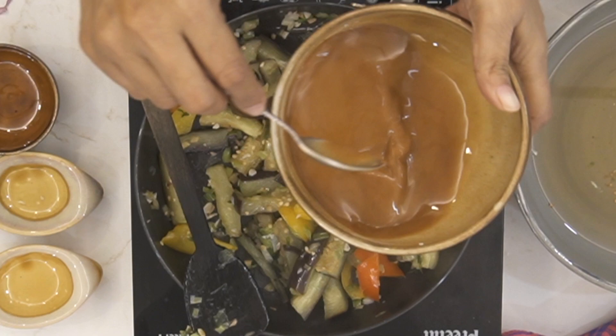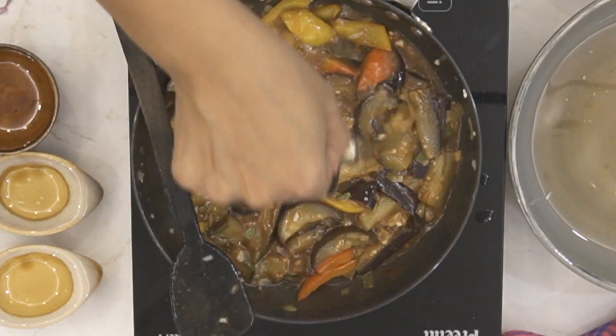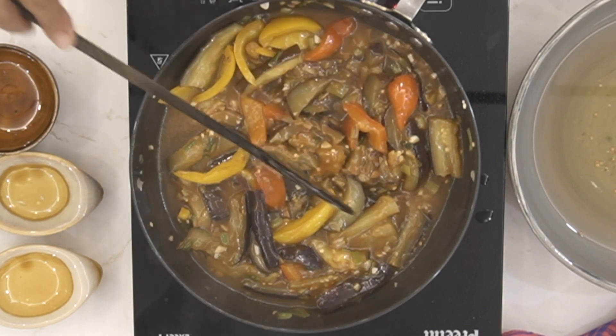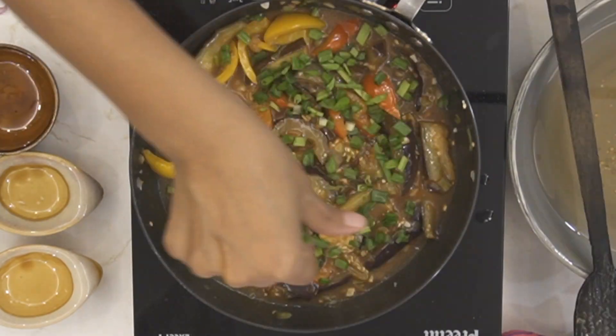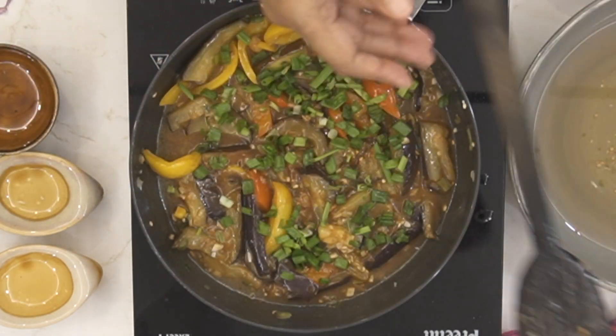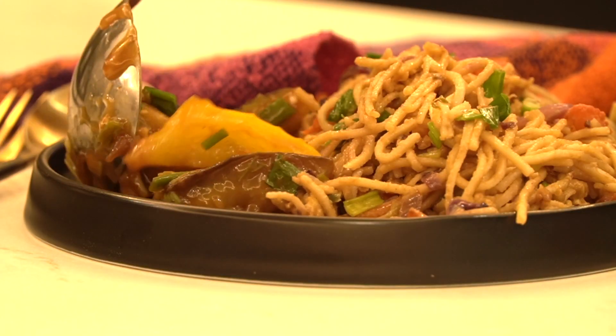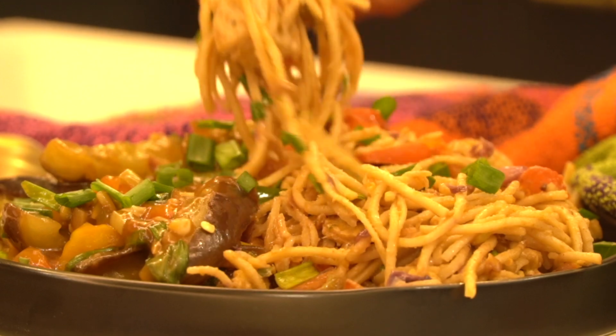Finally, add in the hot and spicy Sichuan sauce mixture, add a little bit of water, and give it a brisk boil for about three to four minutes until the sauce is cooked completely. Sprinkle some spring onion greens and serve it along with vegetable hakka noodles or any other noodles of your choice for a weeknight or a special weekend dinner.